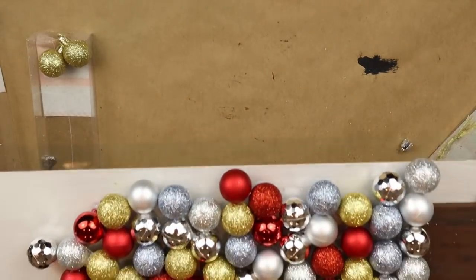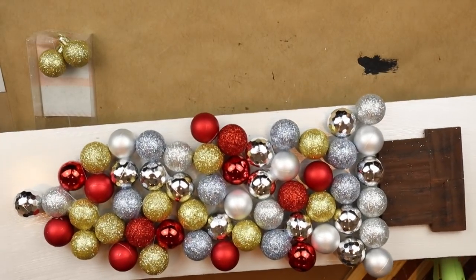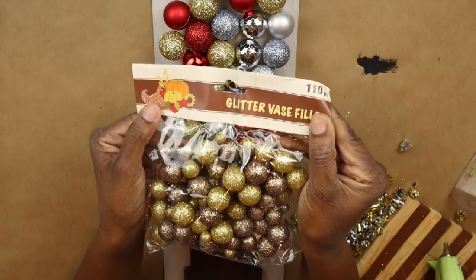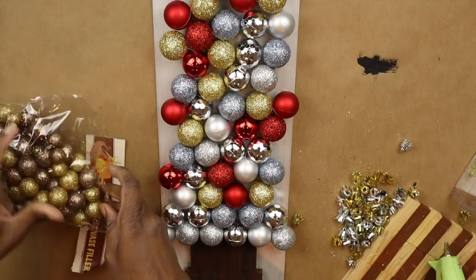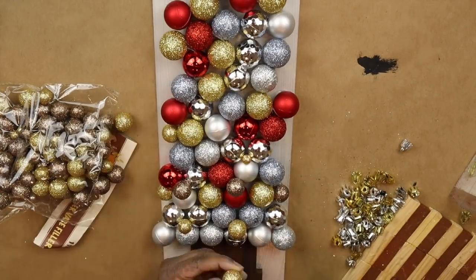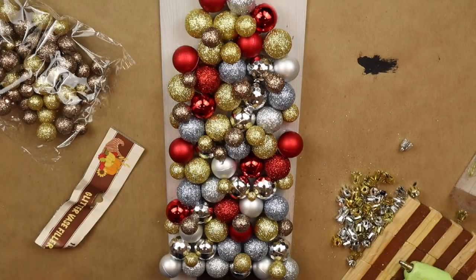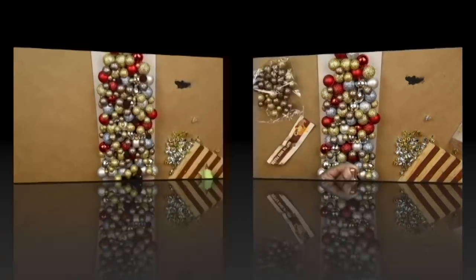So this is what I have so far and it's looking a little rough, I know, but believe me the end result is going to be really cute — we just need to do a little bit more work on it. I'm going to take these glitter vase fillers, also from Dollar Tree, and basically I'm going to use them to help define the shape of the tree and to fill in any gaps where you can see through to the bottom of the board. These really do help give the tree dimension as well.